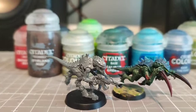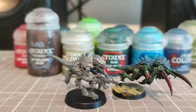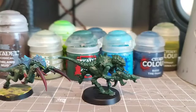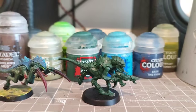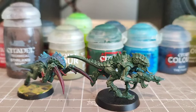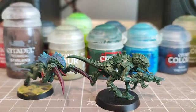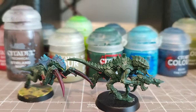First off we're going to use some Caliban Green on the entire body and we are then going to dry brush it with Death Guard Green. With a solid coat of Caliban Green, a quick dry brush with Death Guard Green means all the elevated surfaces are now a slightly lighter shade of green, bringing a bit more depth into the model.